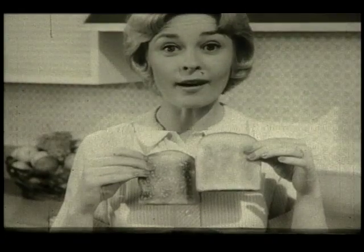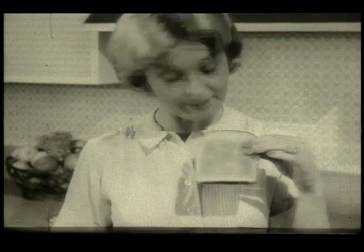Four, it has texture like cake. See how it breaks like fine cake. Five, Wonder Soft Whipped Bread makes perfect toast. No hard spots, no soft spots. It's golden brown all over.